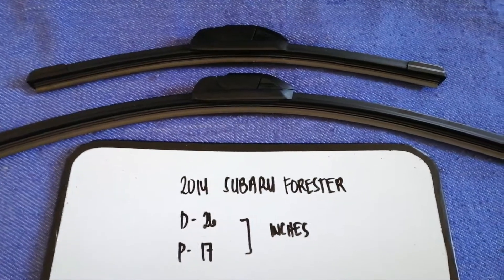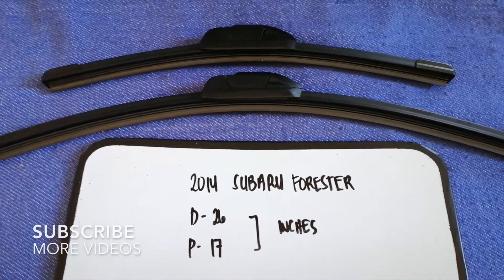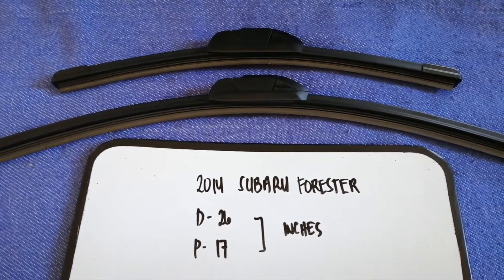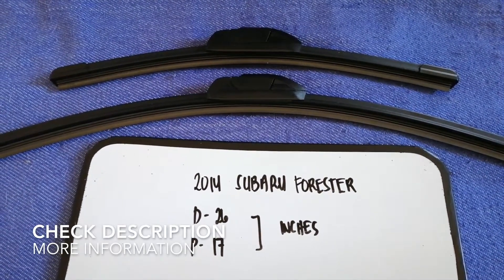Hey guys, welcome back. Today we are going to talk about the wiper blade replacement size for the 2014 Subaru Forester. But why do we have to change a wiper blade? Because it is damaged, stolen, old, or not working properly.